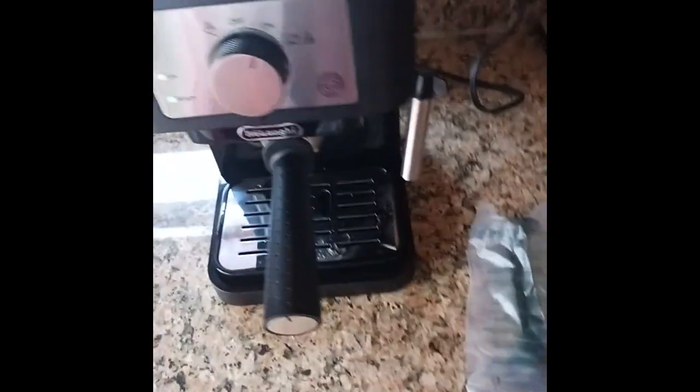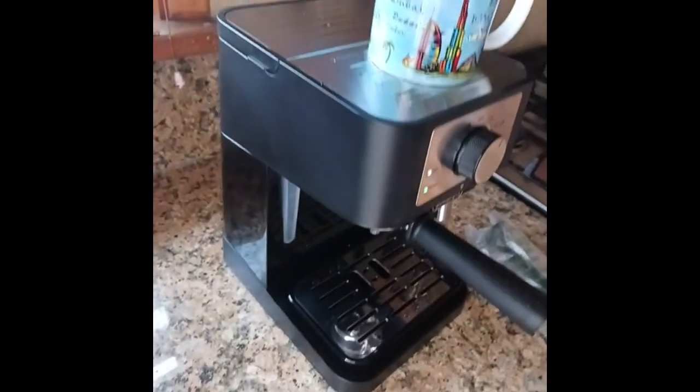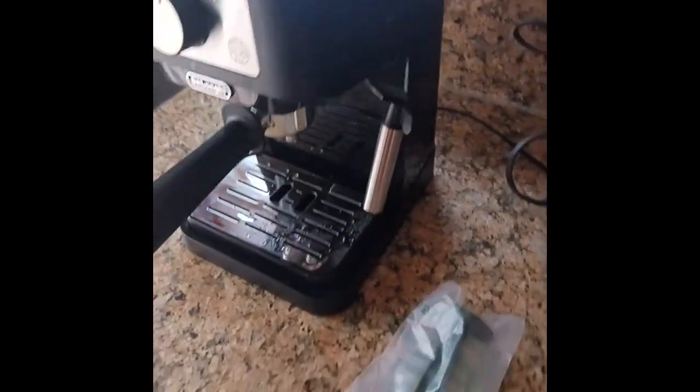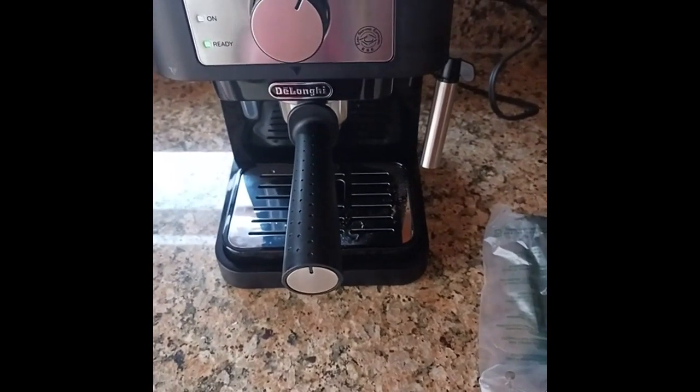And that's pretty much it for the size — it's really nice. I will have another video of the first cup of espresso.